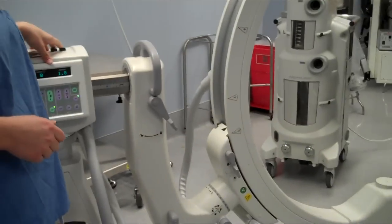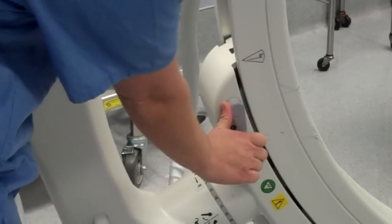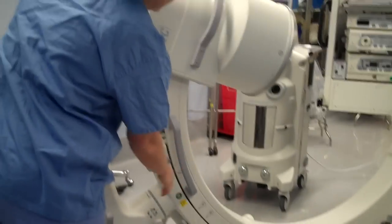The next lock I'm going to be showing you is the lateral lock. It allows you to go from AP to a lateral position and any oblique position in between. The release for this one is right here. You can swing partially or you can swing all the way to a lateral position.